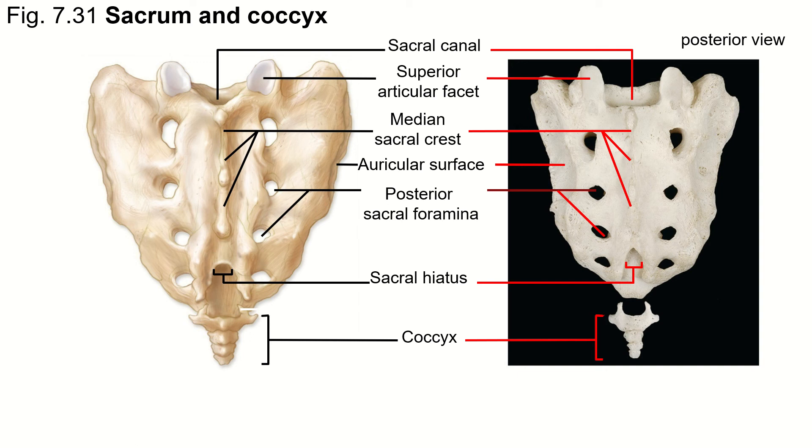It's Professor Gould again, and in this section we are going to talk about the markings on the sacrum and the coccyx. The coccyx doesn't have much to offer — it's four or five little bones to work with. The sacrum, on the other hand, has a bunch of markings that we need to know.